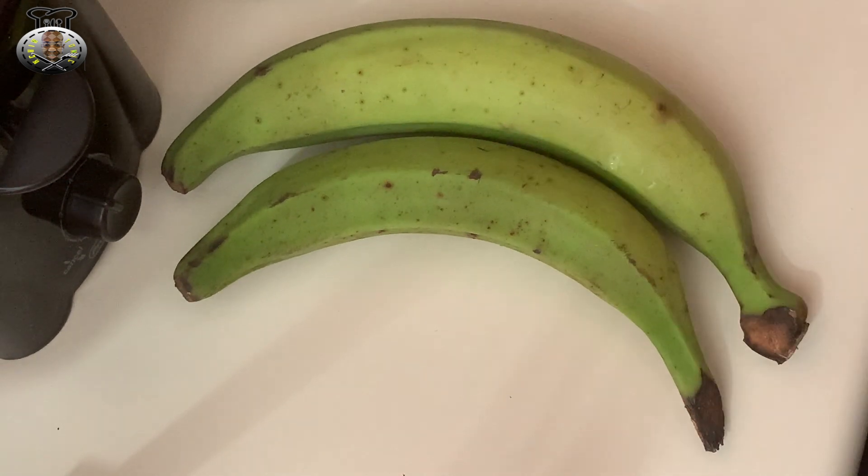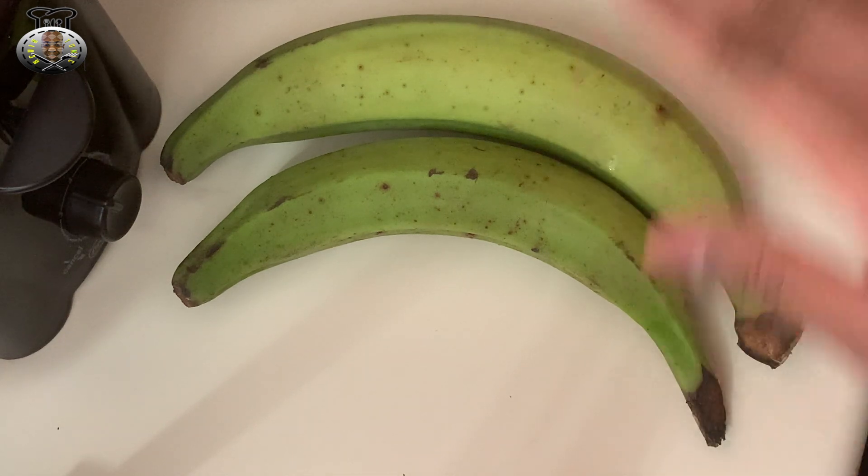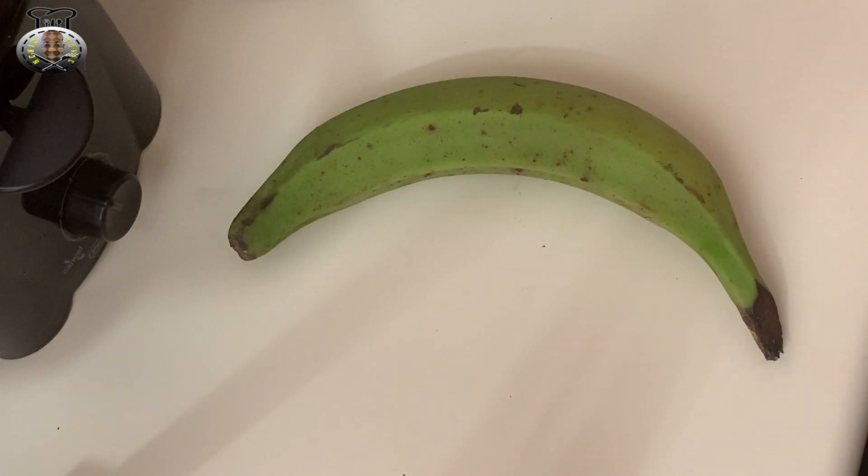Along with one tablespoon of salt, mixed together. What we're gonna do is peel the plantains, cut them, then place them to soak in the lime salt water for about 10 minutes. What that does is you won't need to add any more salt after cooking — so no need to garnish with sea salt after frying.